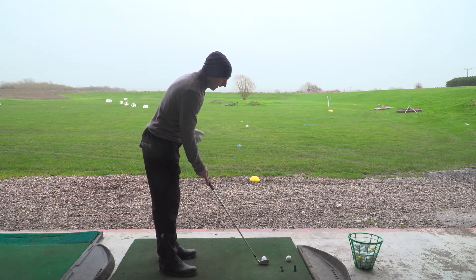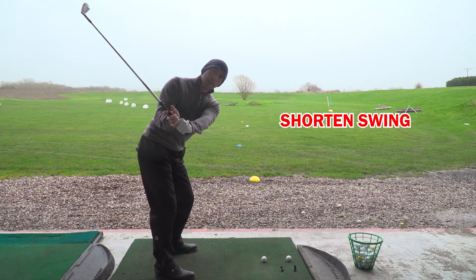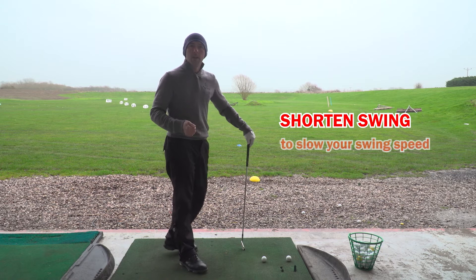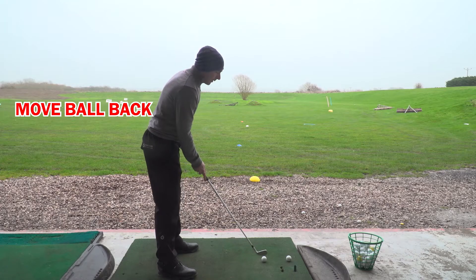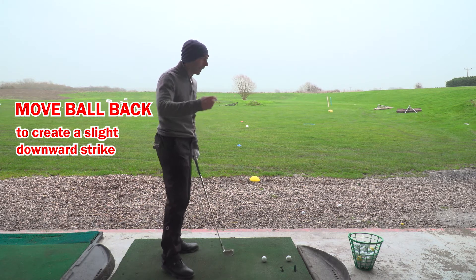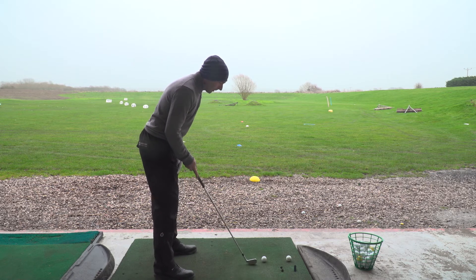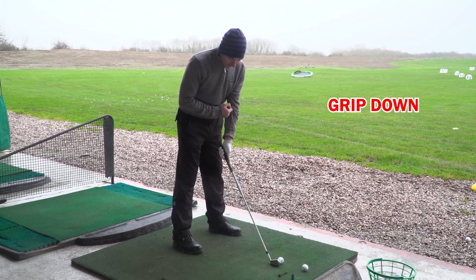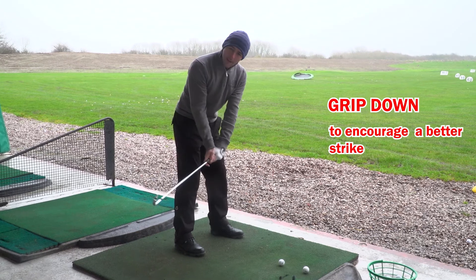I would then just shorten the swing down a little bit — my full swing was about up here, so I'll shorten it down a little bit, which is going to help me slow it down. We then move the ball position slightly further back in the stance. That's going to encourage a slightly downward hit — you don't want too much down, because that encourages more spin, but a slightly downward hit is good. We're also going to grip down the handle slightly, which encourages a better strike and a slightly slower swing.